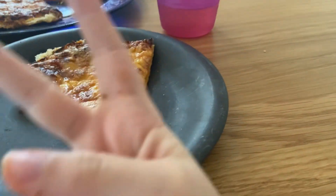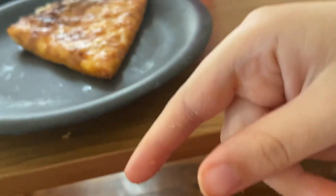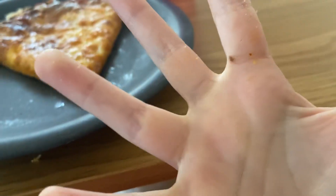Now this is part 2 of making my pizza. Go see part 1 if you didn't. Yeah, bye.